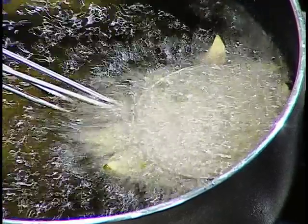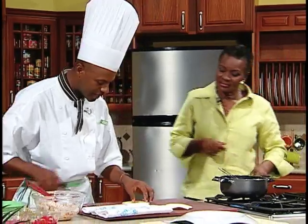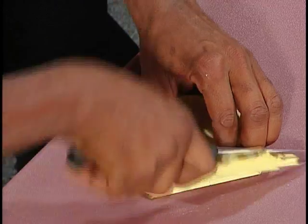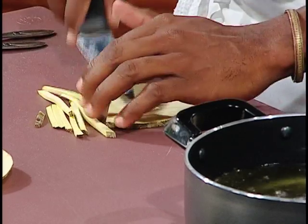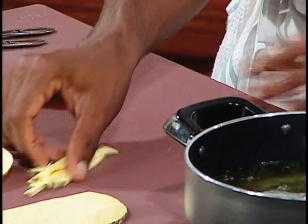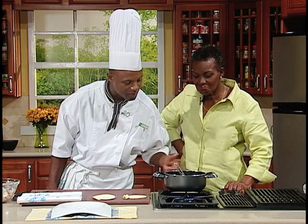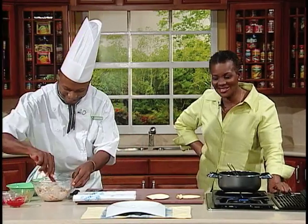There are so many things we can do with the food we have. It's just another way of using breadfruit. The breadfruit is being used not only as a source of carbohydrate, but also as a vessel — that container for the salad. You can fry breadfruit in its green form; you don't have to roast it.